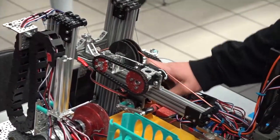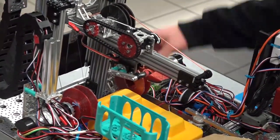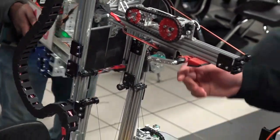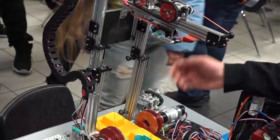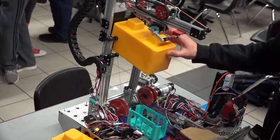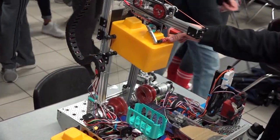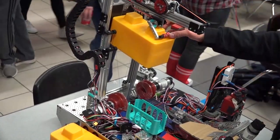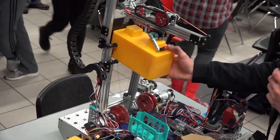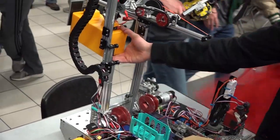So here is our vertical lift. It goes up like this and we grab the block using a nub grabber, which is what we call it. This nub grabber right here has rubber on it and it firmly grips the block with the nub right there and pushes it into the back plate, so we have a really secure hold of the block. Then this horizontal extension brings it out just like that so that we can stack.